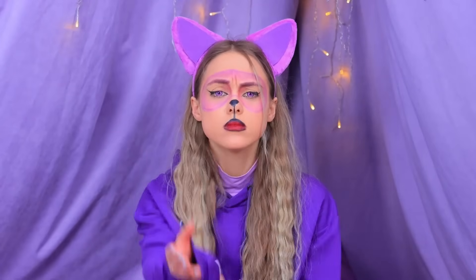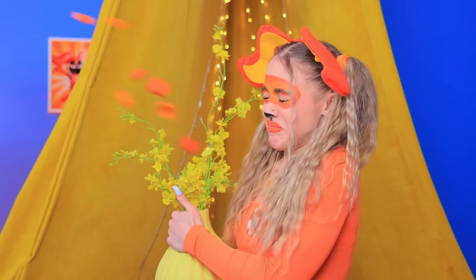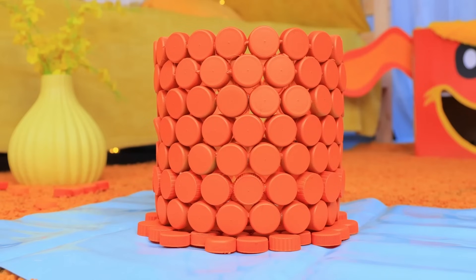My throat is dry! Can I have some water? Thanks! Here are snacks! Mm-hmm! Yum! So good! I guess I'm stuck! Question is, where should the garbage go? Puppy! Here! That's a lot of bottle caps! An idea popped in my head! I'll glue the caps together! And just like that, I have a cute trash can!